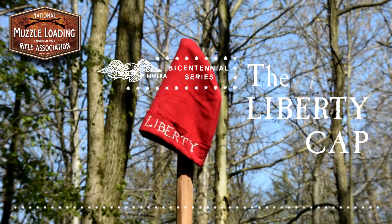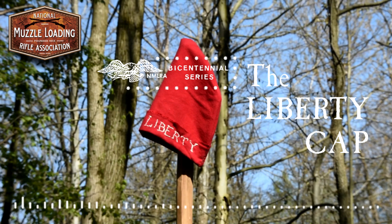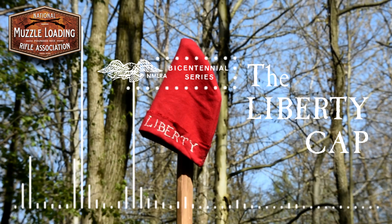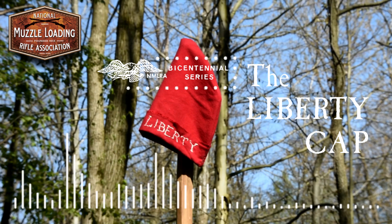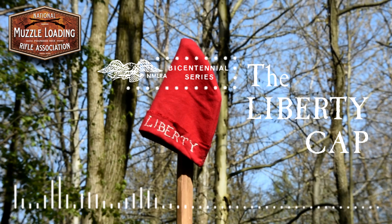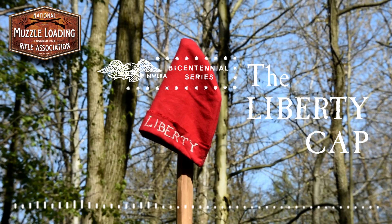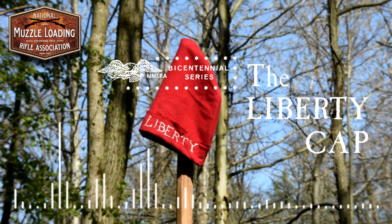Welcome back to the Muzzle Blast Podcast, the official podcast of the National Muzzle Loading Rifle Association. This week we're taking a step back in time. I'm surrounded by piles and piles of old Muzzle Blasts. I've been going through each one of them, finding some of the neater articles from past issues. We've been publishing this for about 80 years, and there's a ton of information stuck in these pages. This week for the podcast, we're going through the Liberty Cap article from Muzzle Blast 1976 by Flintlock Larrabee.